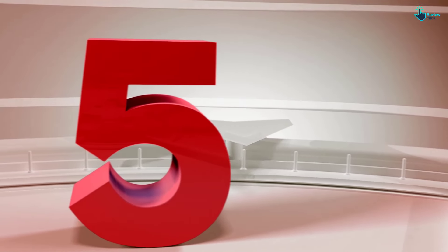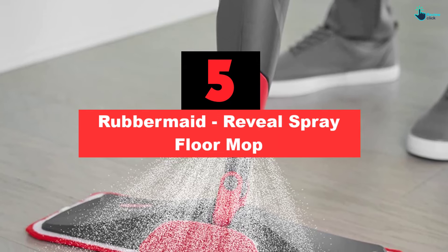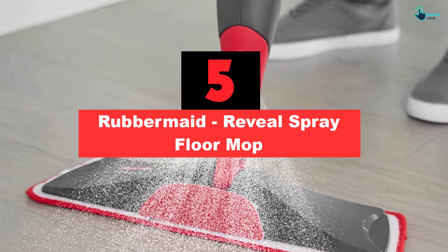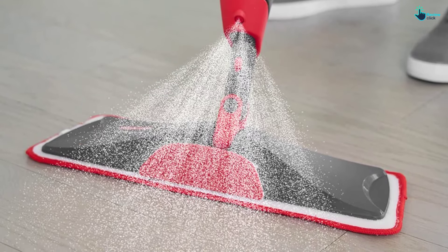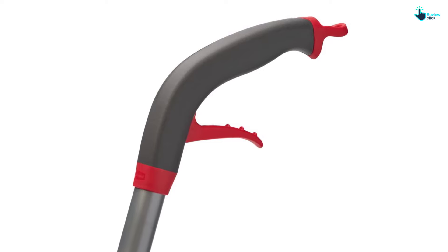Starting at number 5, we have the Rubbermaid Reveal Spray Floor Mop. Cleaning hardwood floors couldn't be easier than with the Rubbermaid Reveal Spray Mop. The full kit comes with two 22-ounce refillable bottles, in which you can use plain water or your own cleaning solution mix, and three 16.5-inch length machine washable microfiber pads, which, according to Rubbermaid, can be washed 100 times.